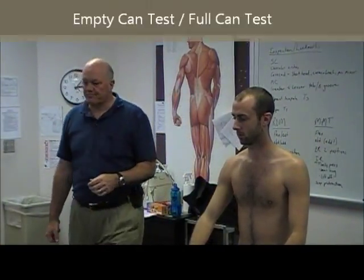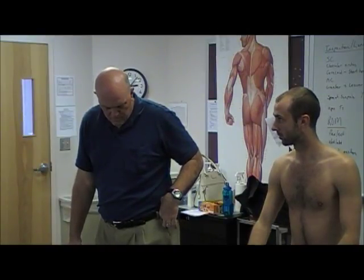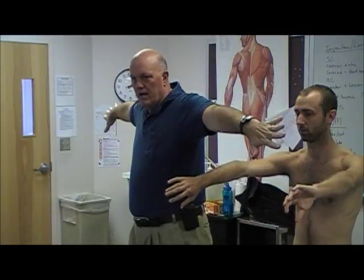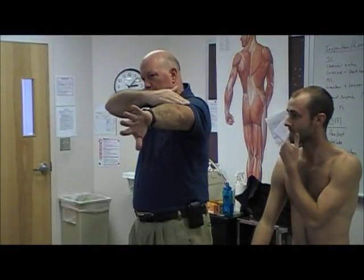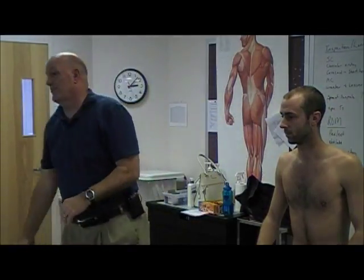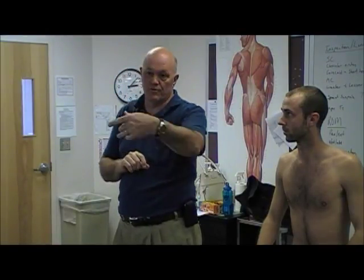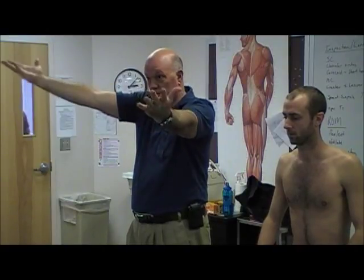Empty can test — first described by Dr. Jobe. Arm in the plane of the scapula, not flexion, not abduction, halfway — approximately. That position aligns the scapula with the angle of the rib and humerus, getting everything in a straight line and isolating the supraspinatus. This has been somewhat refuted in the literature, with studies suggesting full can versus empty can is a better indication. You can do both, but the empty can position introduces more impingement because the greater tuberosity is internally rotated.